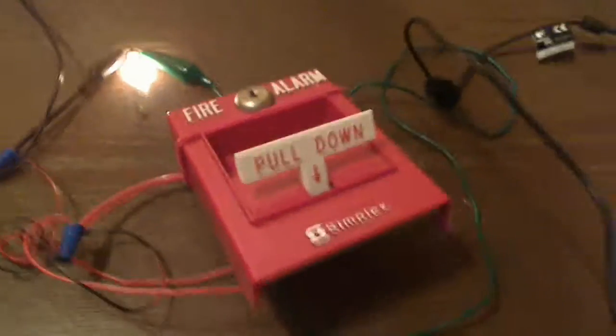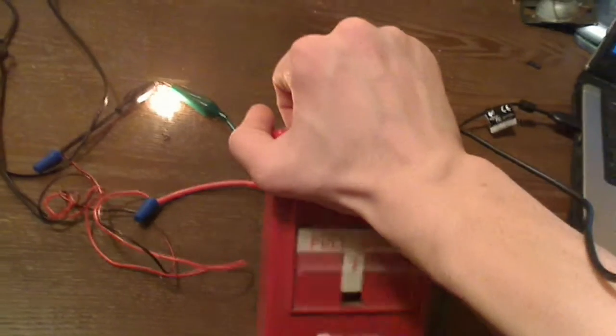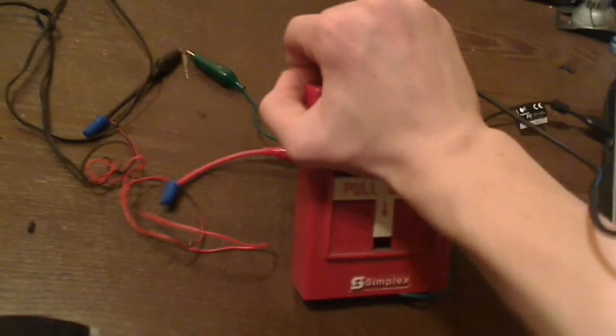And now as I quote unquote key activate to reset it — since I do not have a key, I'm just using a rubber band to hold it shut — when I reset the station, the light will turn off. As you can see, the light went off. And obviously, same thing if you do a key activation.